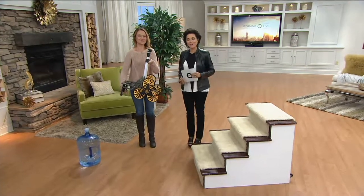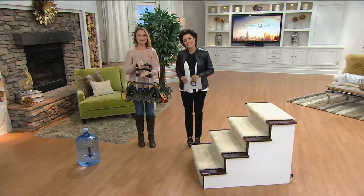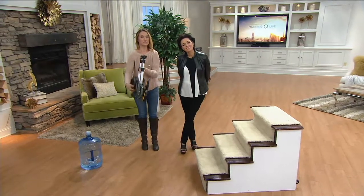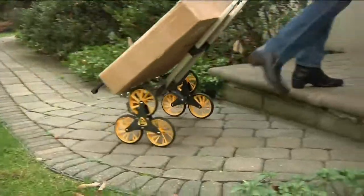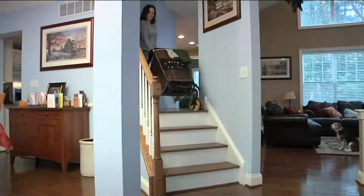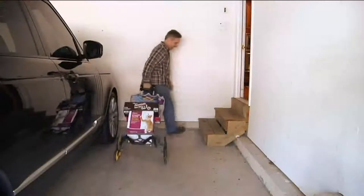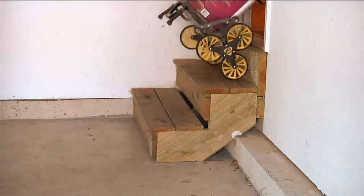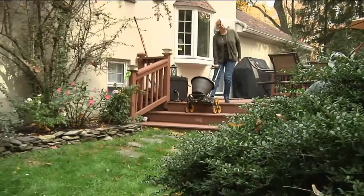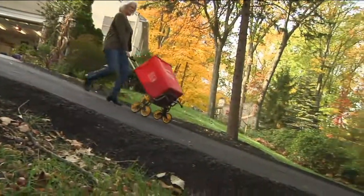Sandra from Pennsylvania is calling to tell us about her experience. Sandra says she's so excited — she's been using it for several months. She's in the process of downsizing and contemplating a move from her two-story home, and has used it to carry boxes of books out for donation and to bring cases of water in through her back door and up the back stairs. She calls it a fantastic invention, saying she's glad it came at this point in her life because she can't carry things anymore.